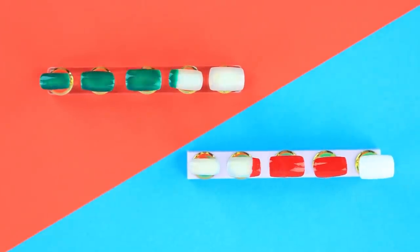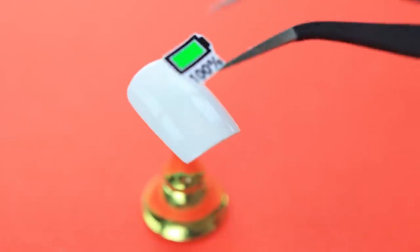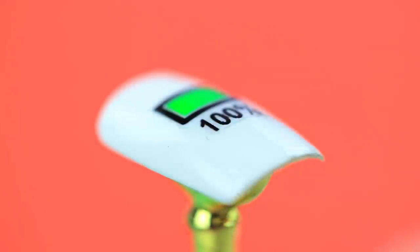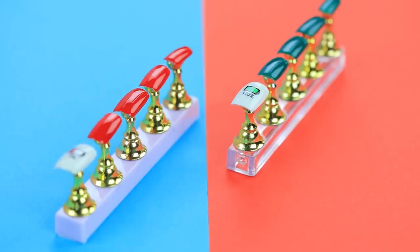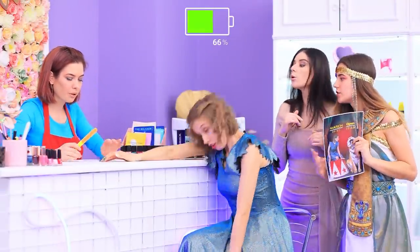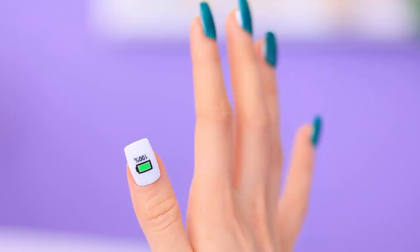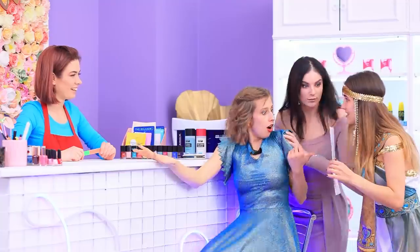Coat press-on nails with green, red, and white polish. Attach a picture of a battery to the white ones. Coat the nails with gel nail polish. Dry them in a UV lamp. Done! Wow! Thanks! The battery is 100% charged! We're late!